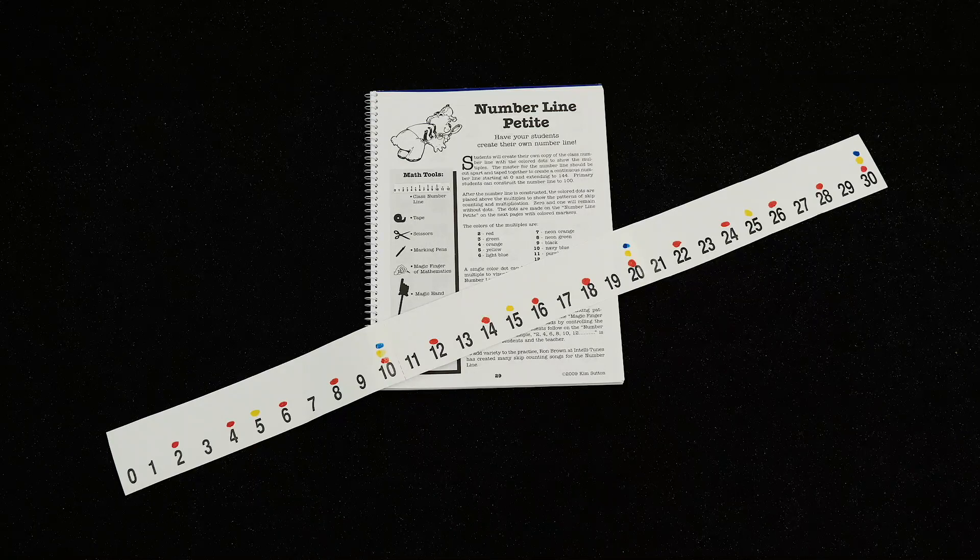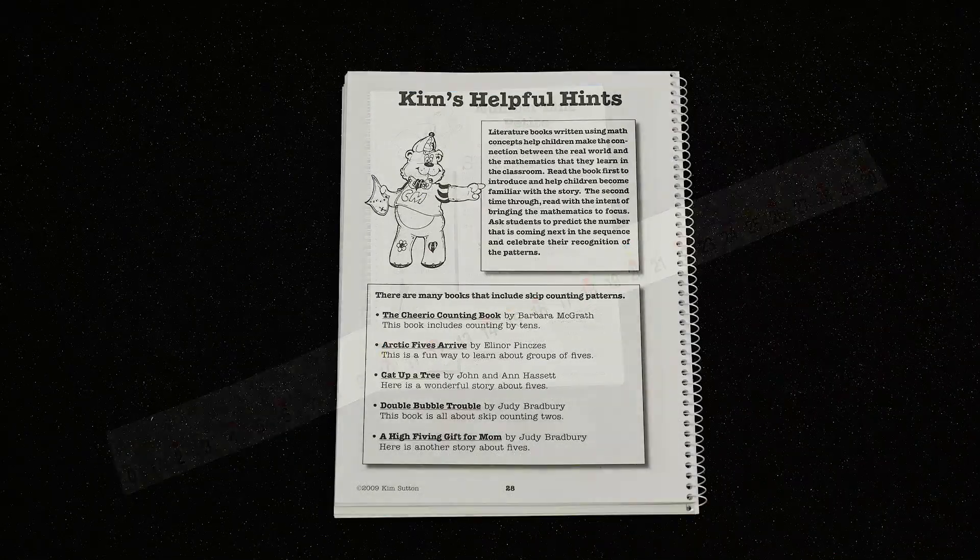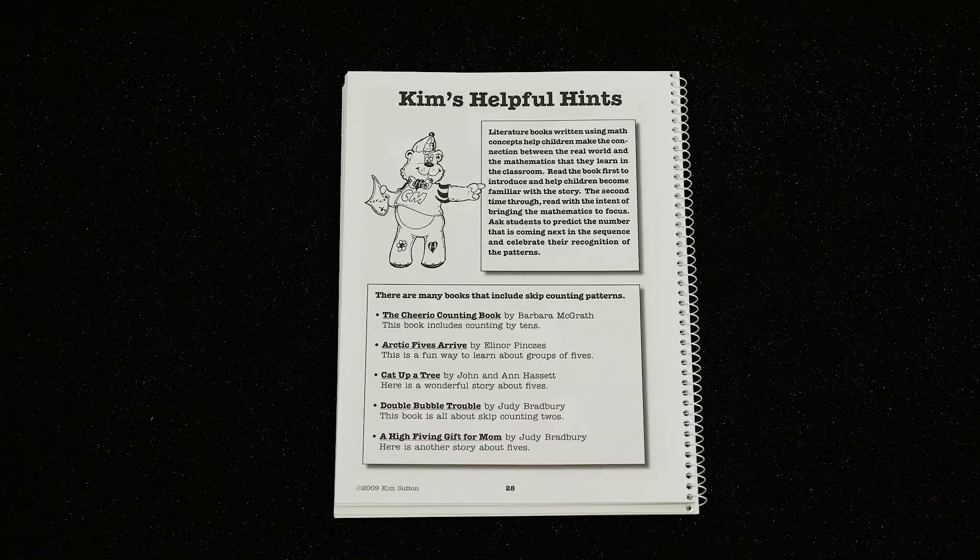Within the book, you will find the number line petite that becomes the individual tool for students to color code, just like the class number line. Throughout the book, you will find helpful hints for children's literature and other ideas that align to the number line workbook activities.